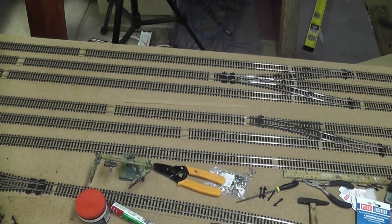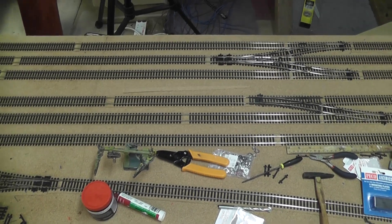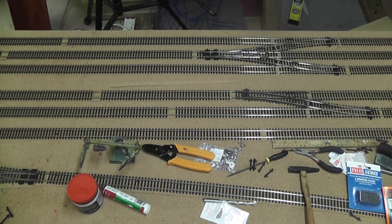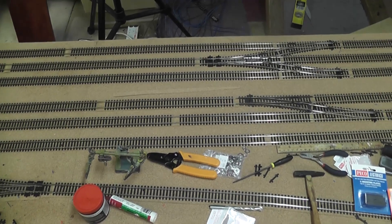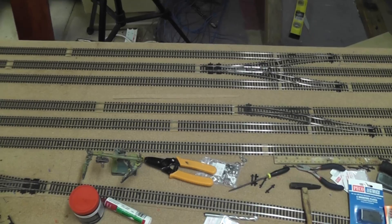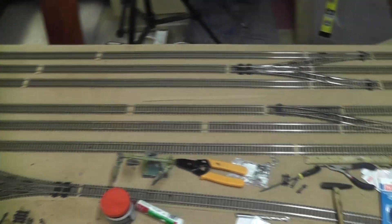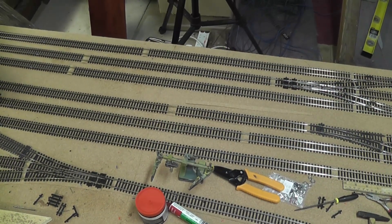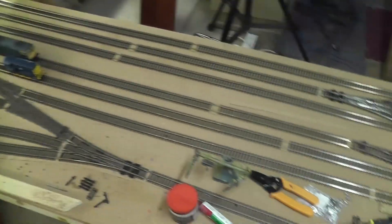Hello again, you're watching Everard Junction and today will be part 5 of the Building a Model Railway series that I'm doing. I've done quite a bit of work since you last saw it - nothing new, it's all just repeats of work I've already showed you, such as installation of additional point motors and adding extra points. So I'll go over what I've done since last time and then we'll look at building the control panel and thinking about some of the uncoupling for getting operations in here working properly.